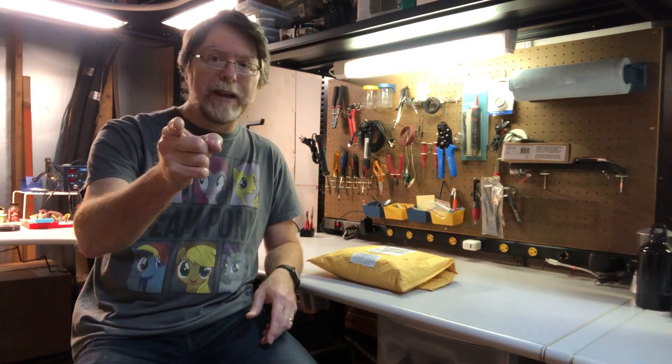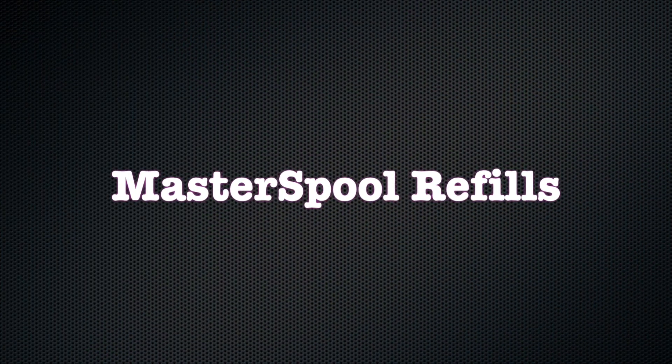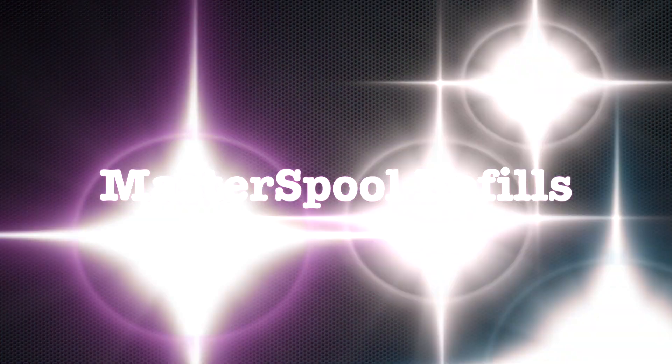I'm Brian, and you are watching BB3D. Hi, welcome back.